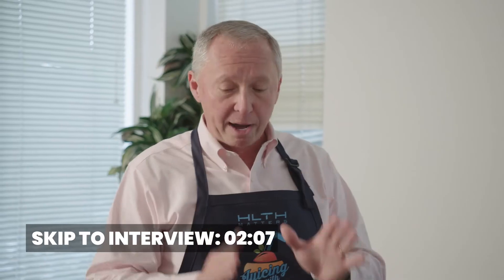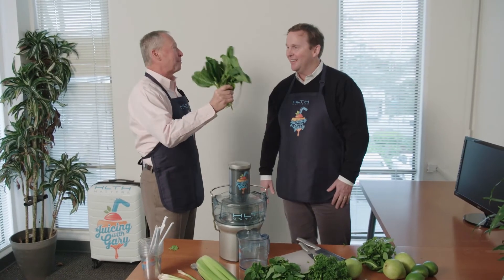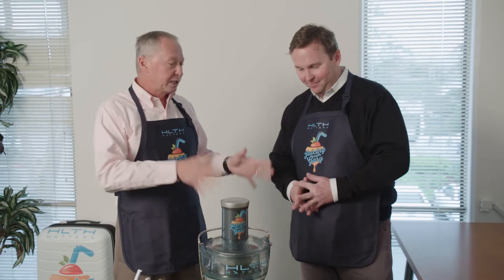Welcome to Juicing with Gary. Pleasure to be here. For every one of our guests, I like to make a special juice. So I was thinking about juice — I was doing research — you're strong, you're big, big muscles, a big guy, right? So I got to thinking about superfoods. Today's is going to be all about the spinach.